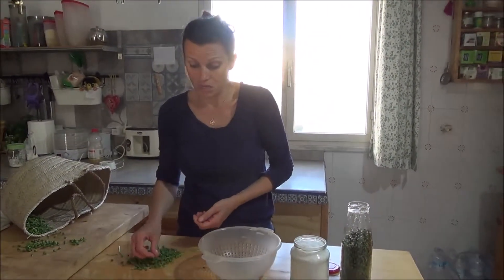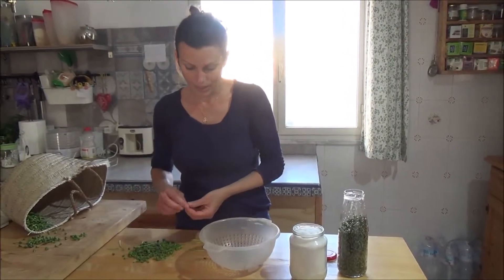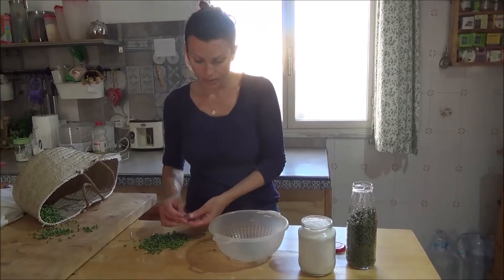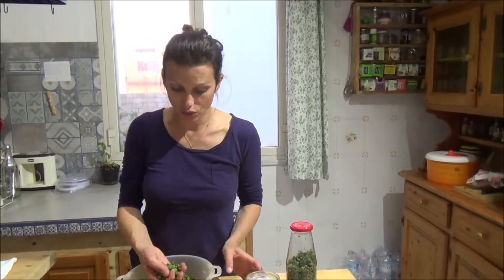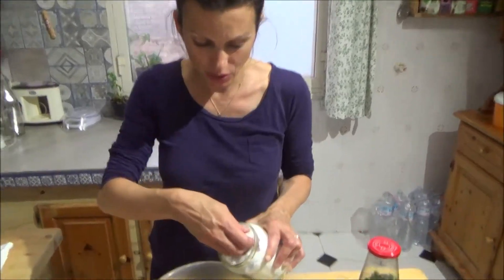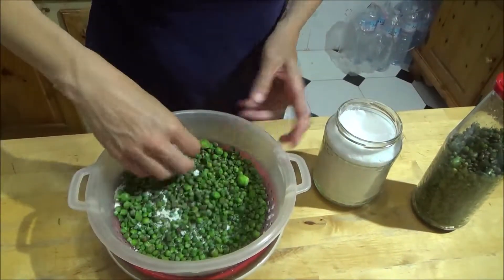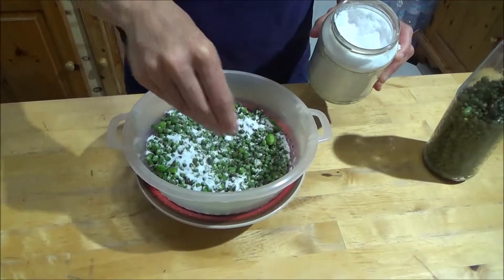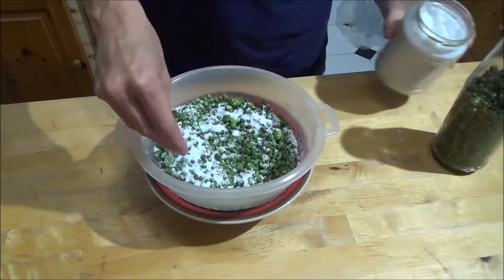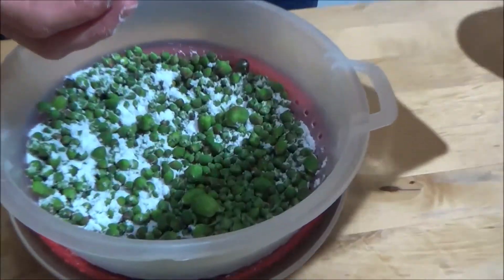We can use them for everything you want — pasta, rice — it's very easy. I've finished cleaning the capers, so now I cover them with salt and leave it like this for two days so they can drain. After two days I can put them in water like this.